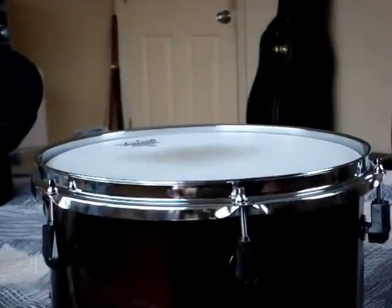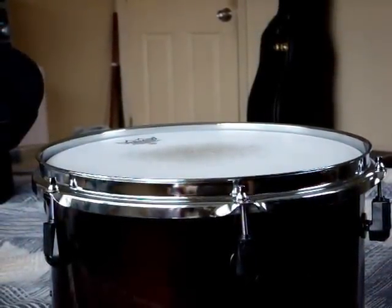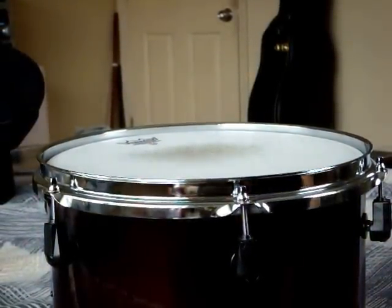One thing to keep in mind: this is a coated head, so you won't be able to see the wrinkles as well, but you'll get the idea hopefully. And if not, anybody who's been asking, let me know. Forgive the bad camera angle, but I'm doing my best with semi-pro equipment here.